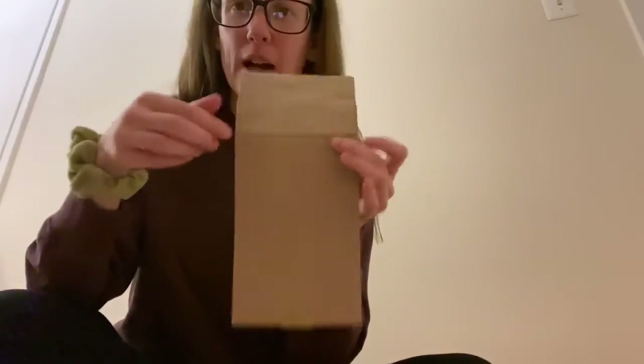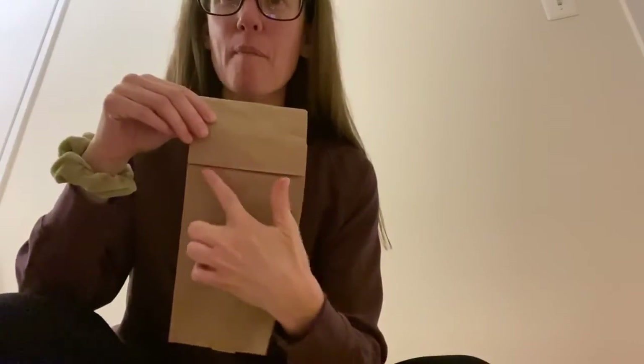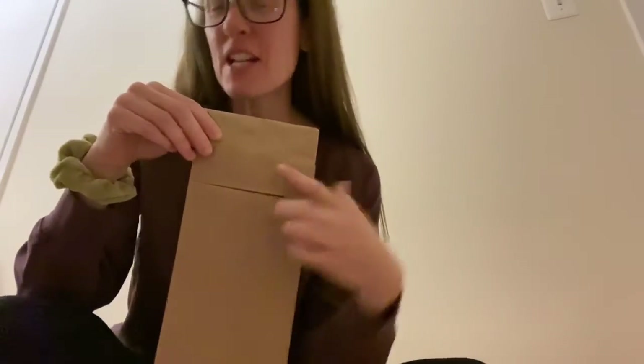And I have some googly eyes. So I was thinking we could make puppets out of the brown paper bag. If you take your bag, hold it upside down and take the part that has a little bit of a flap — this could be a mouth and you could make a face. You could use a marker to do that, or if you have googly eyes like I do, I might just glue on googly eyes real quick.